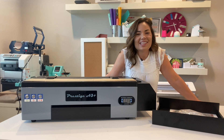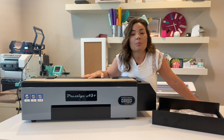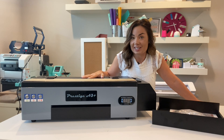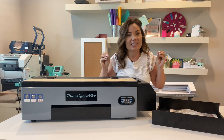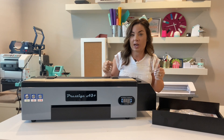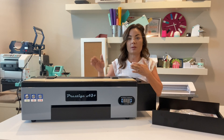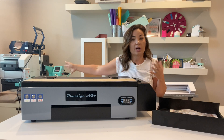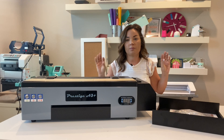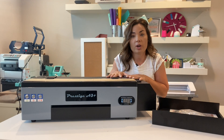Hey guys, it's Melissa. In this video we are going to go over step by step how to unbox and set up this Prestige A3 Plus DTF printer. This is a direct-to-film printer — it's going to give you lots of options for making transfers, printing directly to film. If you have questions about how this is different than sublimation, white toner, eco solvent, or direct-to-garment printers, I have videos and blog posts on all of that.